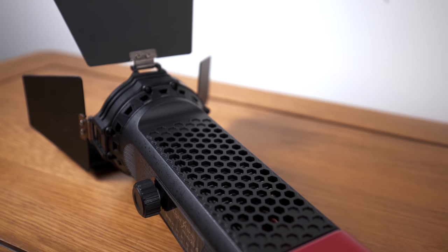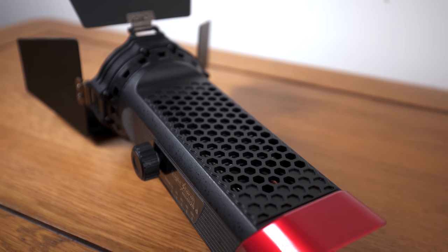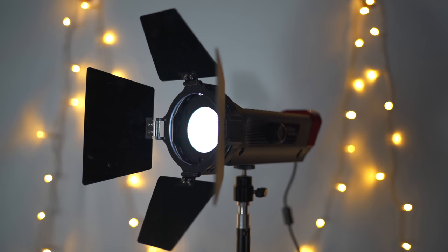Firstly, size and weight. This thing is small and very light. It's only 23cm long and weighs next to nothing, which I love. The LS Mini 20D has been tested as having a CRI of 96 and a TLCI of 97, which means the light is pretty impressively accurate, which I also love.